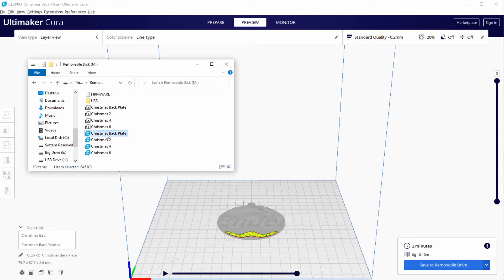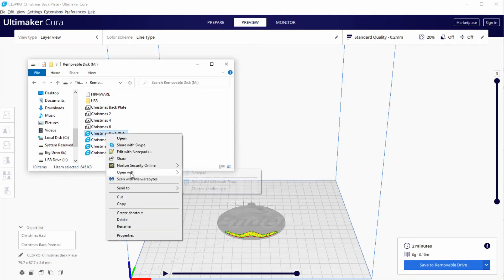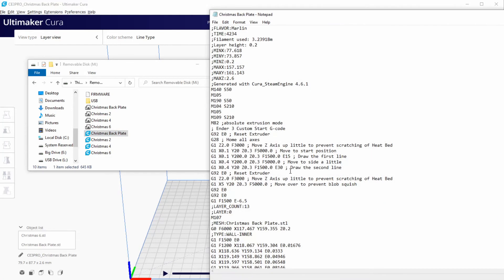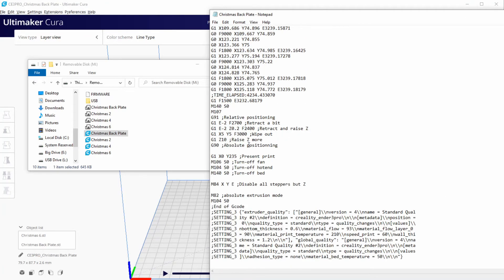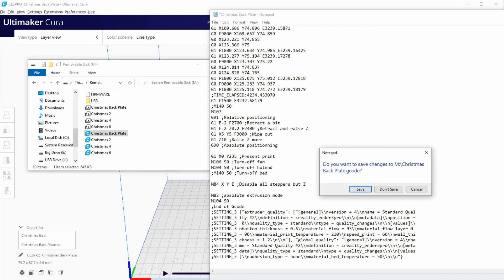Now it's time to edit the G-codes. Open G-code Christmas Backplate in Notepad. In this G-code, we only need to add the semicolon to the M14 instructions to keep the bed hot between prints. So we add the semicolon and save the file.